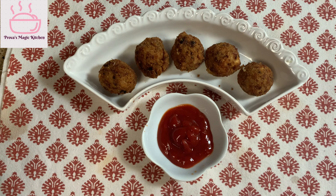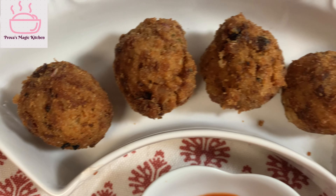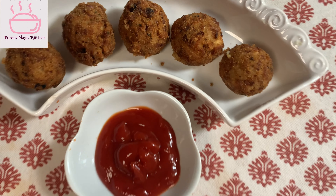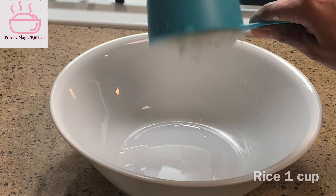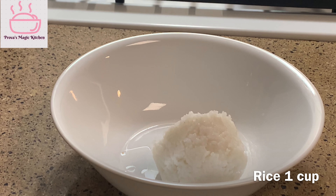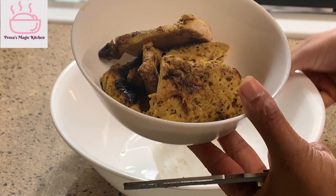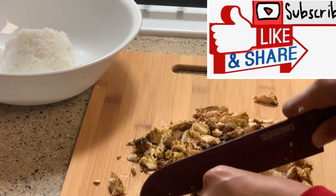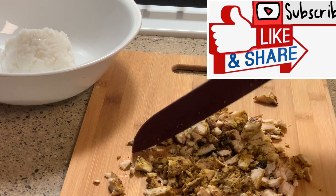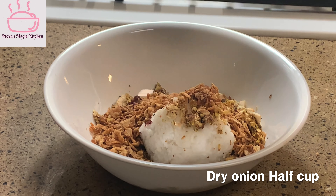I am going to make a rice ball before dinner. The rice ball is on the serve.